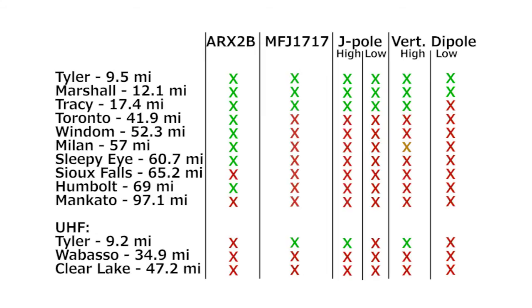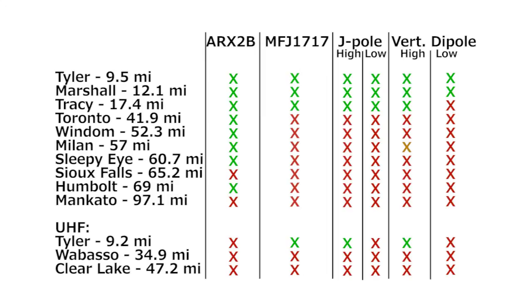I decided to run a low power test into those repeaters with Alex as the judge. I put the J-Pole back up and ran it through the paces on low power as well. After the on-air tests, we discovered that the vertical dipole was not quite as good as the Romex J-Pole, so the vertical dipole gets recycled. We'll see you next time. Join the resistance.